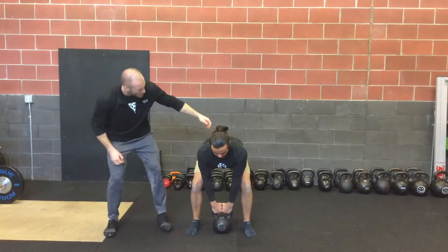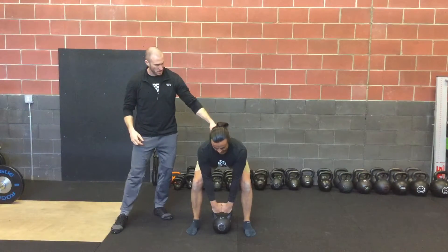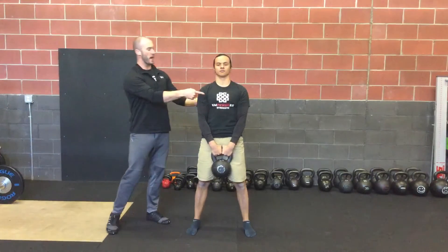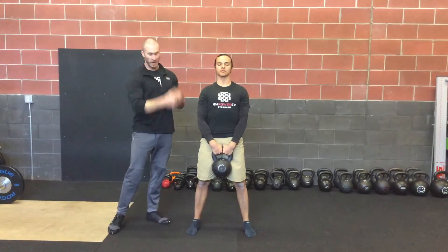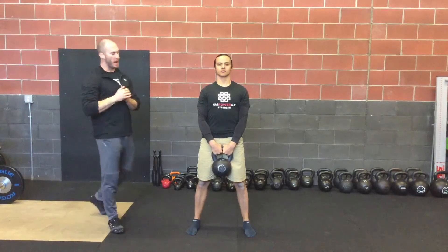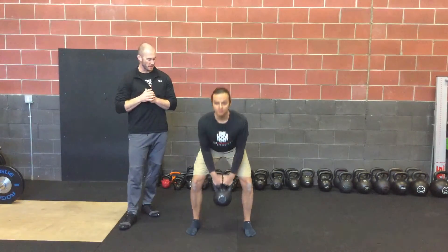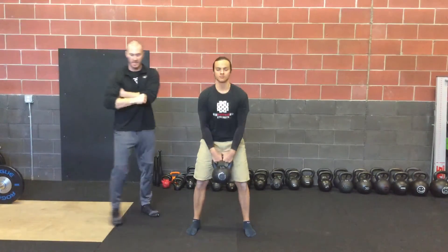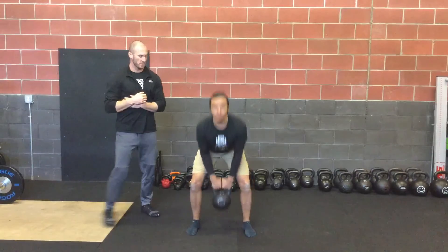Hips are down a little bit more right there, and he's going to stand up tall, keeping those shoulders back and packed. He's going to get up as tall as he can, basically in a plank position to finish, eyes on the horizon. And back down — squeeze — stand up tall, lats packed in tight.